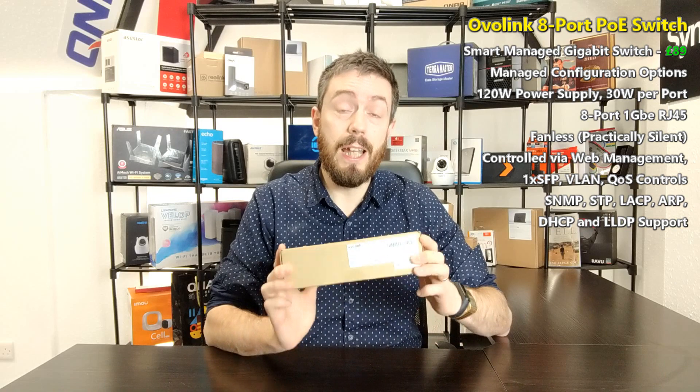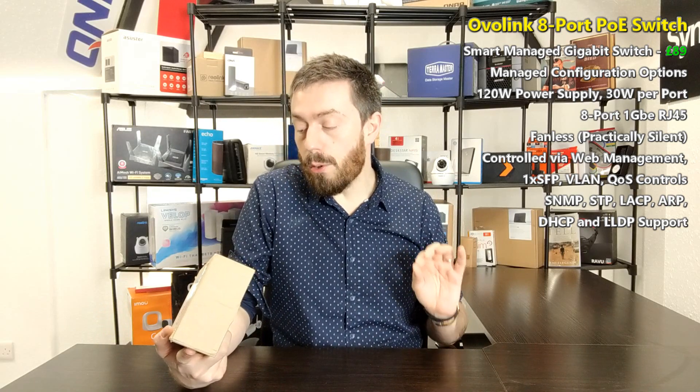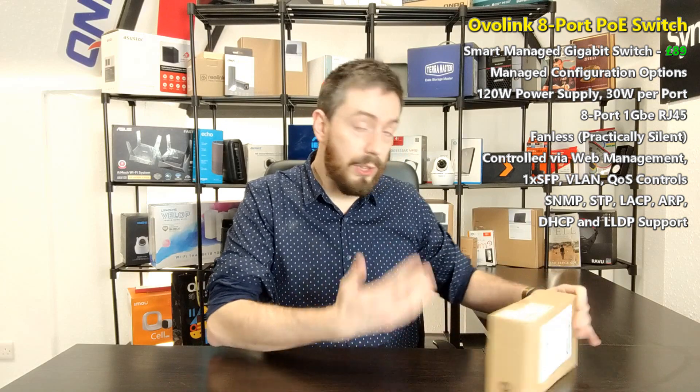It's worth wondering whether an affordable PoE switch delivers. The exact part number is the GS1110P — I'll call it the G1100 from here on because that's quite a mouthful. OvoLink sent this through to me and I'll be doing speed tests and a software overview comparing it with other switches, including the QNAP 308 at the top and some Netgear switches I have here.